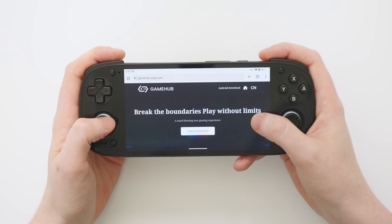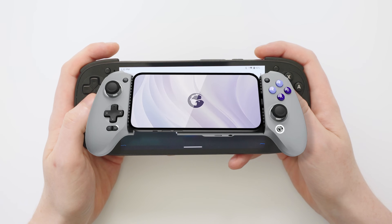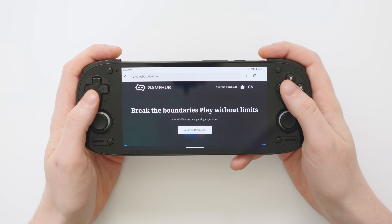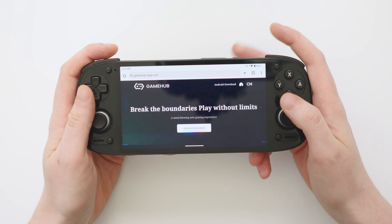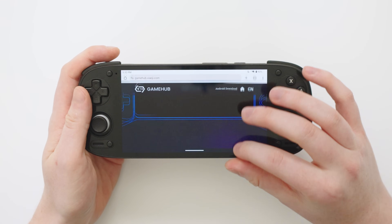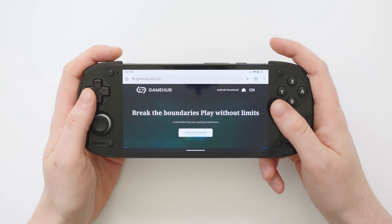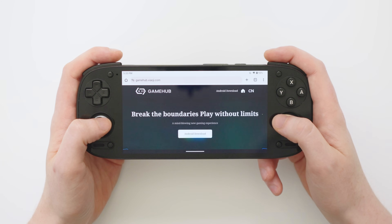The link in the description will take you to the Gamehub website. Gamehub is made by the same company who make the Gamesir controllers for Android devices, and I have heard some conflicting reports that they may not be the most trustworthy people. So if you don't feel comfortable installing this for yourself, that is fine — let me be your guinea pig and you can decide whether you want to take the plunge or not, but I will install it and show you how it works.